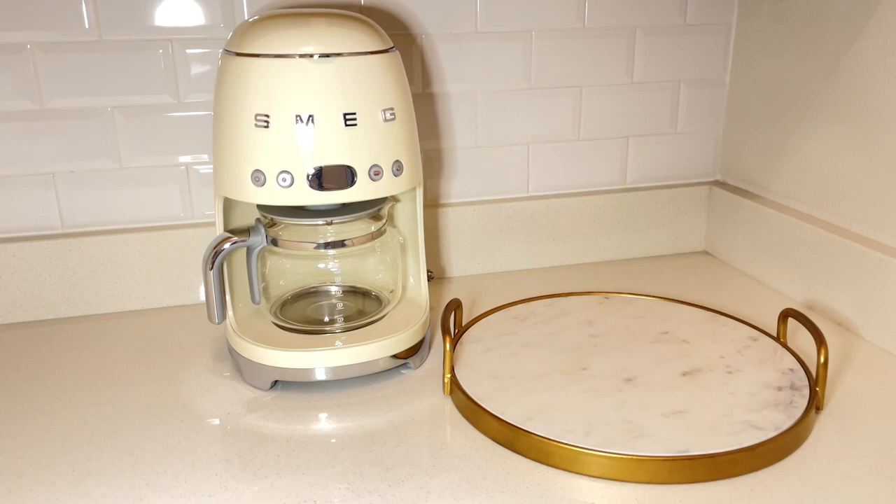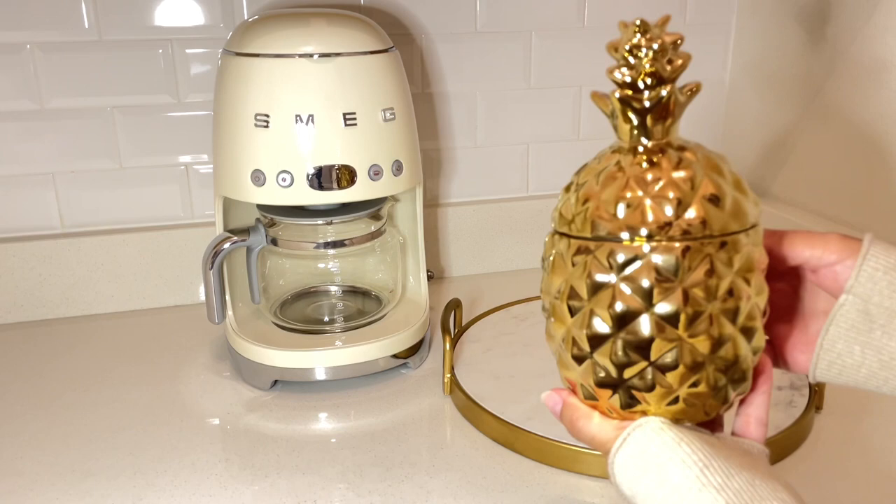So first I'm starting off with this really pretty marble and gold tray. This tray is from World Market. I love it so much. I will link it below for you.